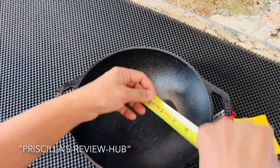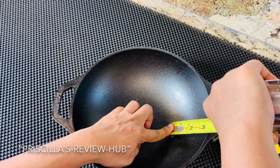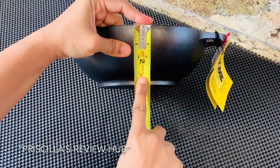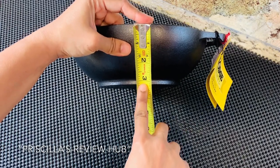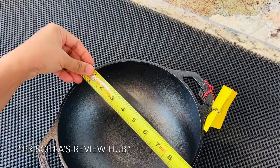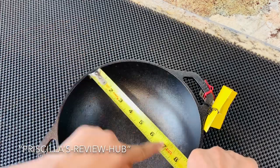...of this product — the depth from inside — is about 2.94 inches in height. The internal width is about nine inches, almost close to nine inches deep.